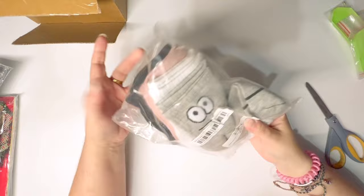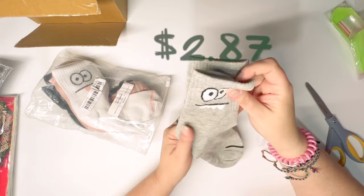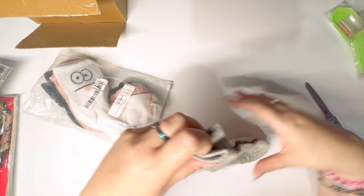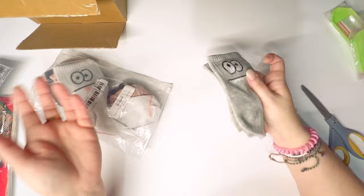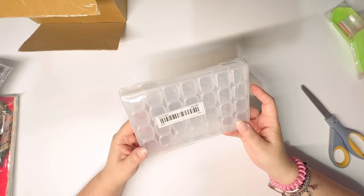I also have another non-diamond-painting item: some socks for my daughters. They were really inexpensive — like three or four dollars. They are very cheaply made with no toe or heel reinforcement, but for the price it makes sense. My third daughter is so rough on her socks that even high quality socks get holes after one use, so I'd rather spend basically nothing and have cheap socks get ruined than spend a lot of money on socks she'll still ruin after only one use.